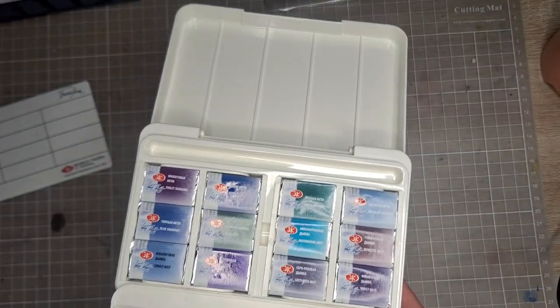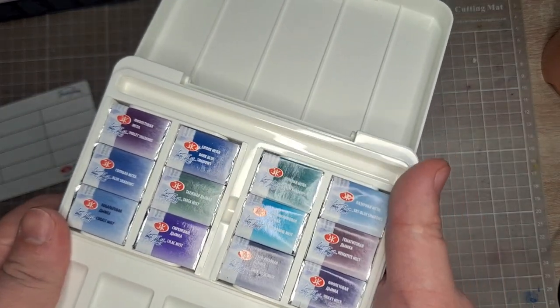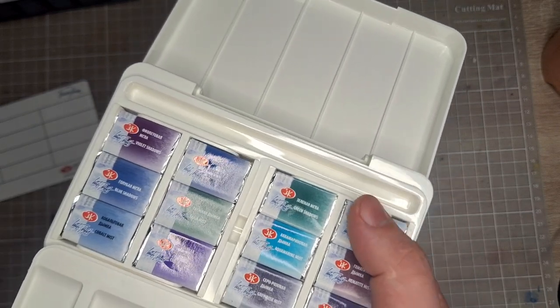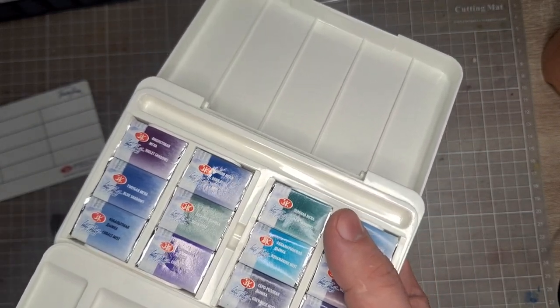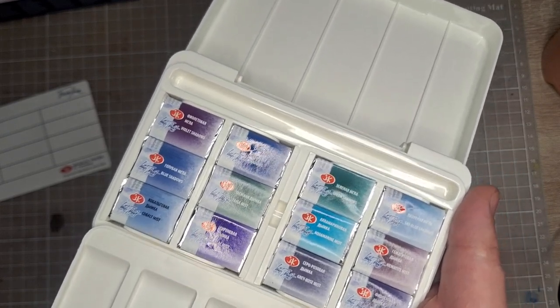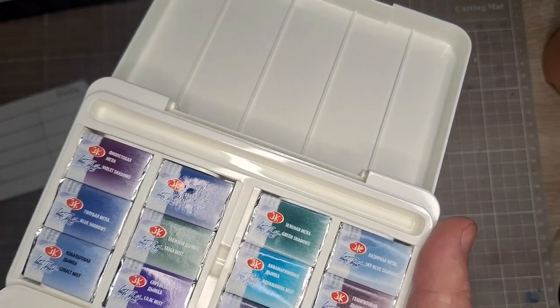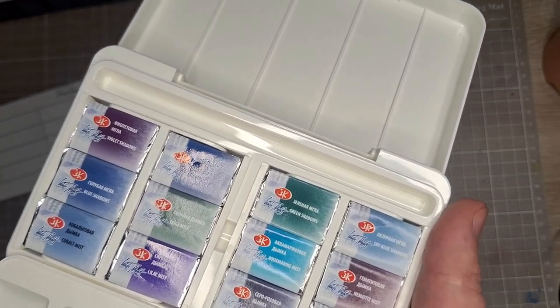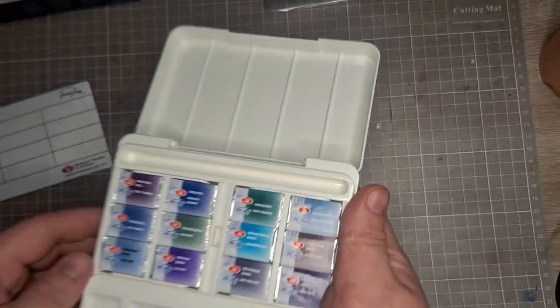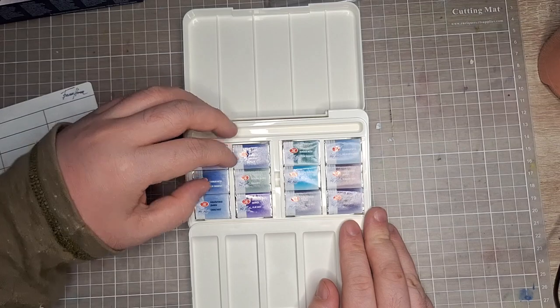What matters most here are the paints — I can't wait to swatch them. This super granulation set from White Knights started with 12, then expanded with three more to count 15. And as shared by Alan, there are now 20 or more of these granulation specialty paints from White Knights. I'm excited to get my hands on them, but for now we work with this.